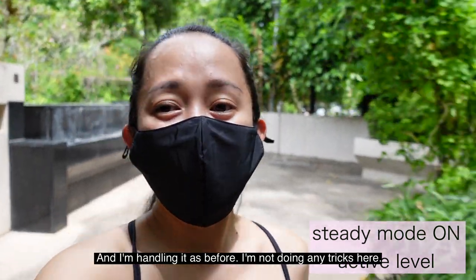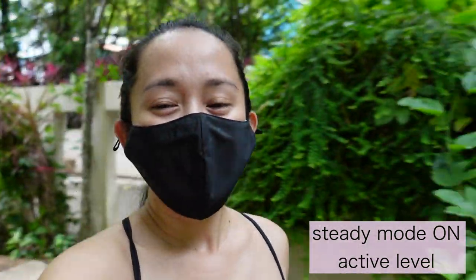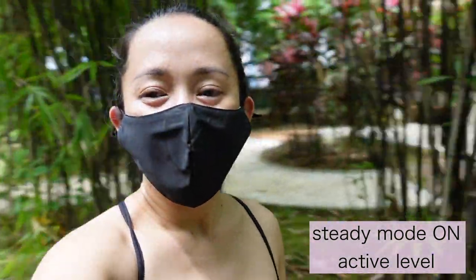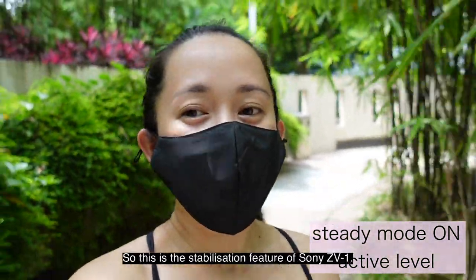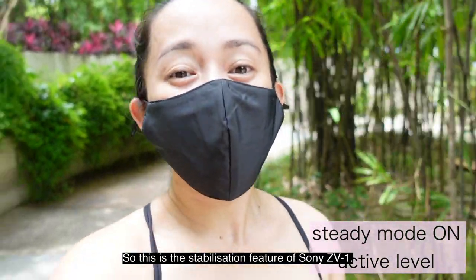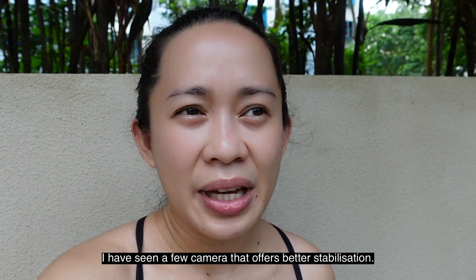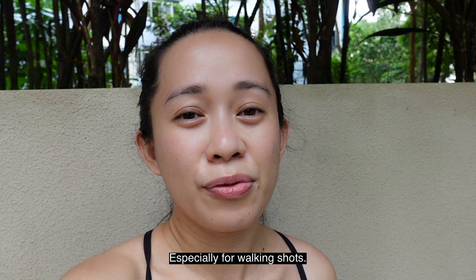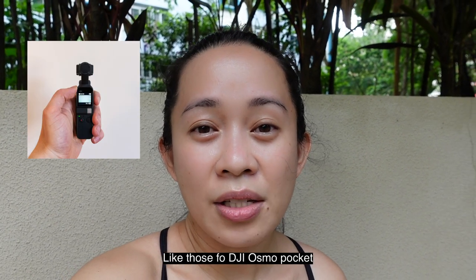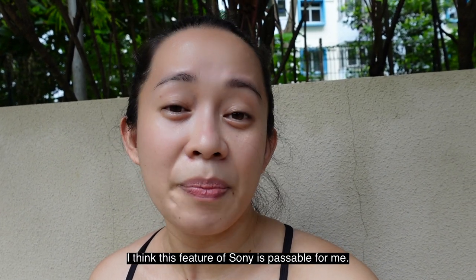Switching to active mode now. This is the active mode — it seems a bit more stable than before. I'm walking the same way so there's no cheat. I've seen a few cameras that offer much better stabilization for walking shots, like the DJI Osmo Pocket and the GoPro Hero 8 Black. But I think the stabilization feature of the Sony ZV-1 is passable for me.